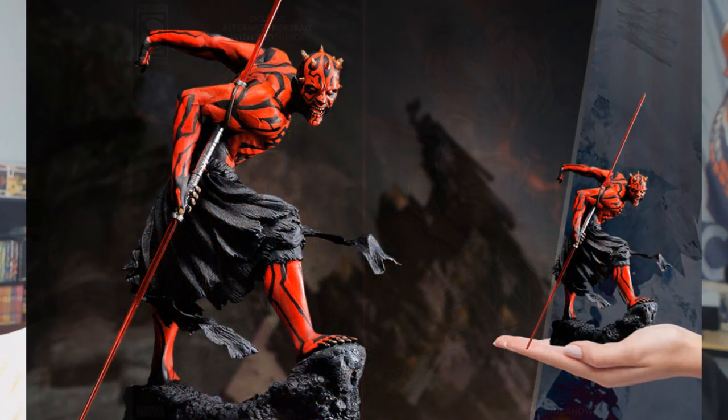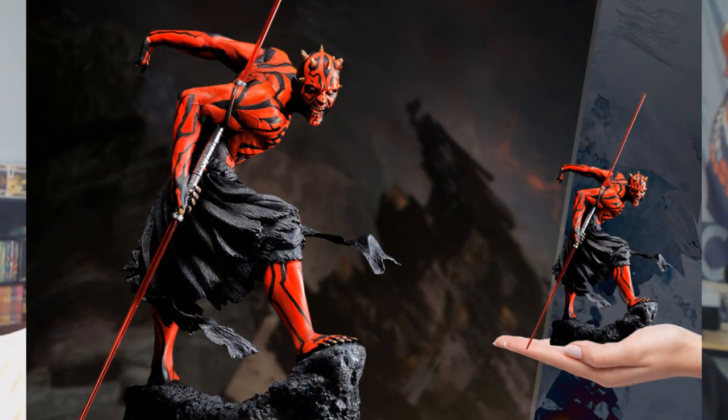Over to Kotobukiya — this is the Kotobukiya Darth Maul from Star Wars, the most popular character from the prequel trilogy that barely spoke and you hardly saw. Star Wars does that — like Boba Fett, barely saw him, everybody loves him. This statue is $150; it is small.